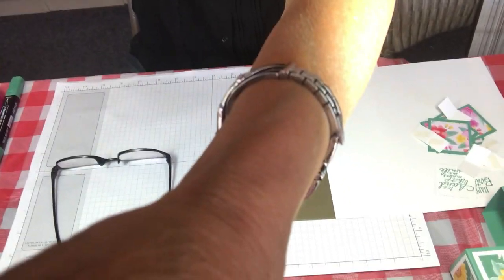It is just the cutest thing. When you fold it up it fits right into a regular envelope and then you can turn it around and write a note on the back of it. Okay so let me reposition the camera and we will get started.